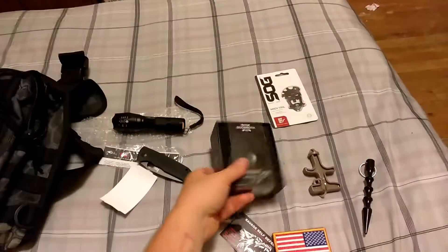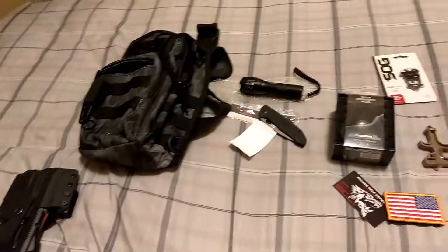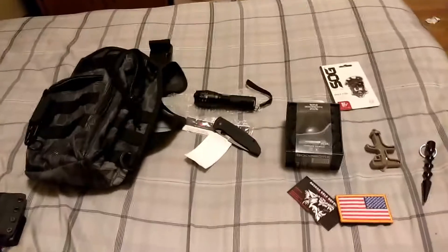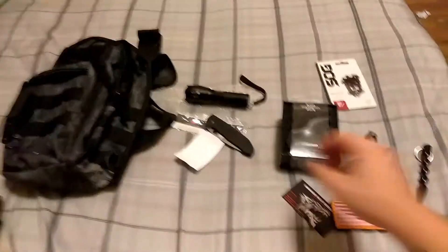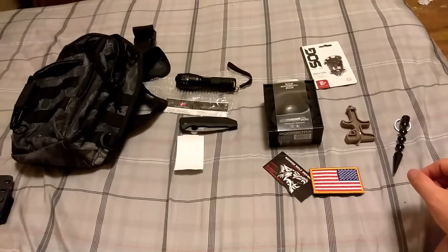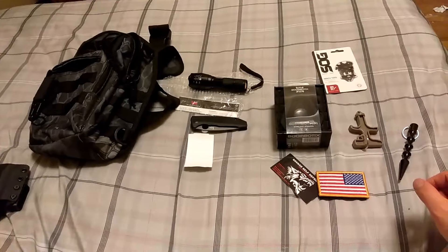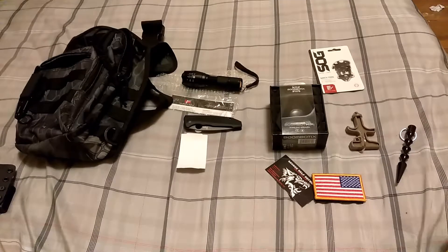It was just a really cool value. As you can see, I prefer it in black — that's the main reason I got this. I thought, wow, cool black edition. It was definitely a good value and I'm happy with it. Have a good night everybody.